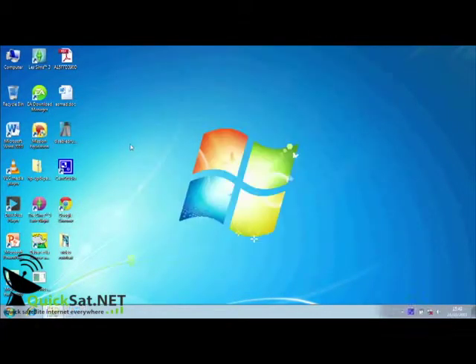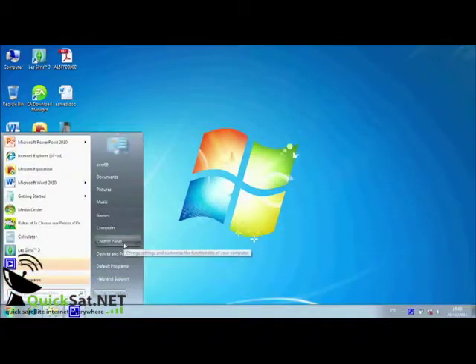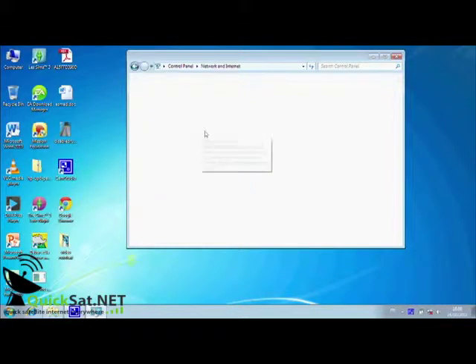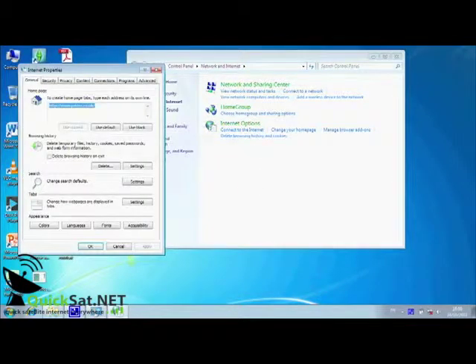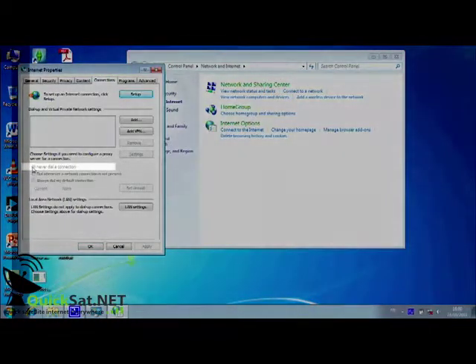Now you need to configure internet settings. Click on Start, then Control Panel, then Network and Internet, then Internet Options. Click on Connections. Check that Never dial a connection is selected and press OK.